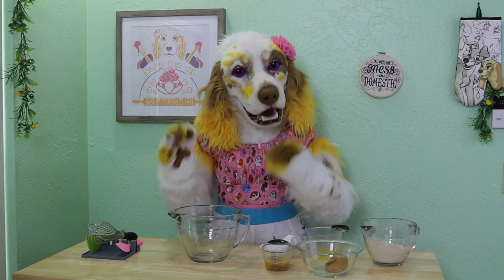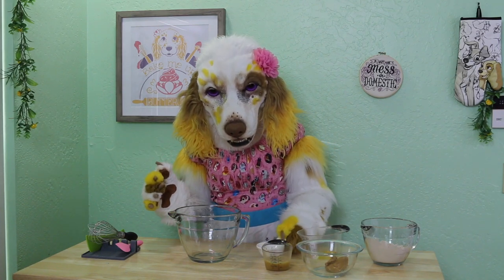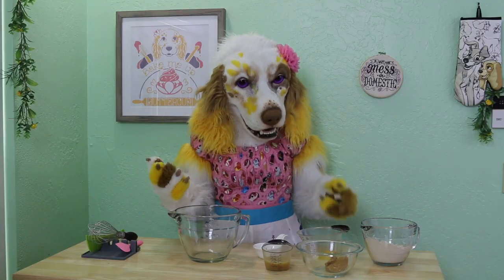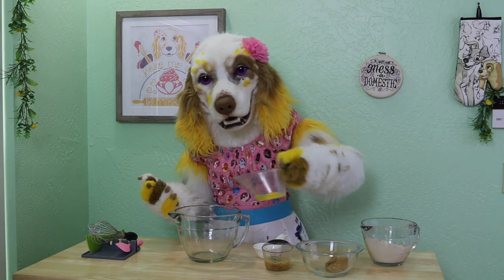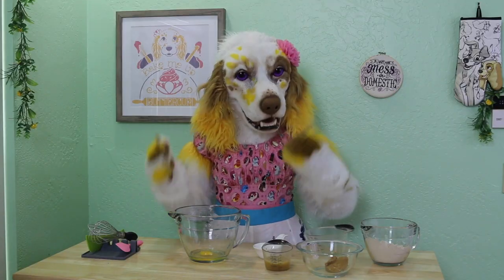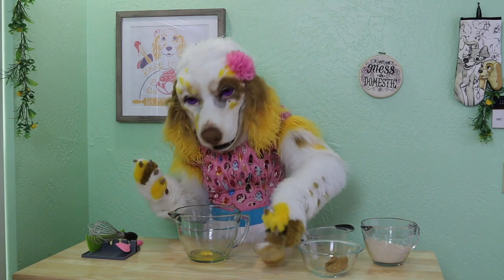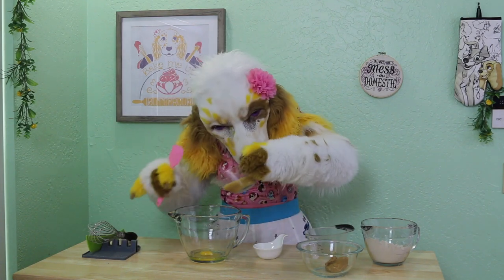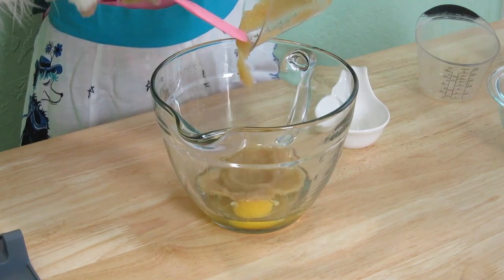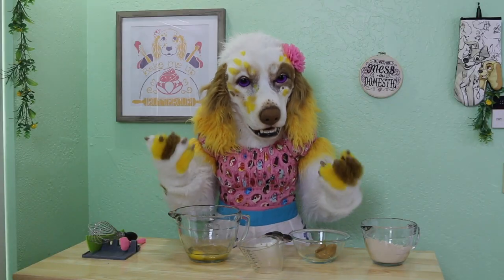In a separate bowl, add two tablespoons of vegetable oil. Add one egg. Add one half cup of unsweetened applesauce. Add one half cup of peanut butter.